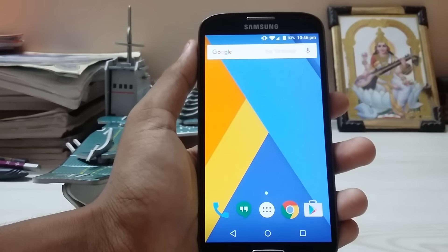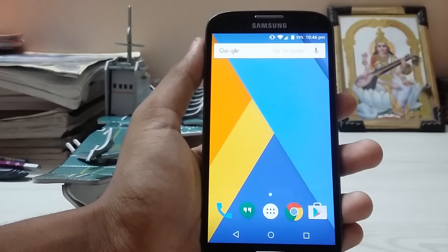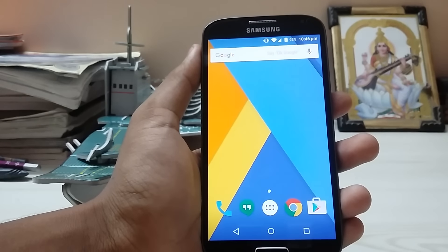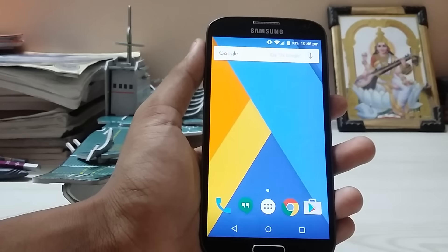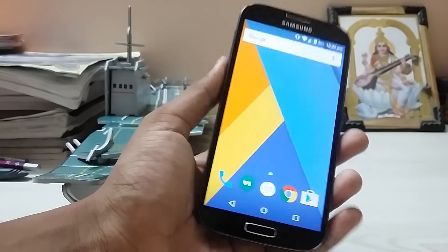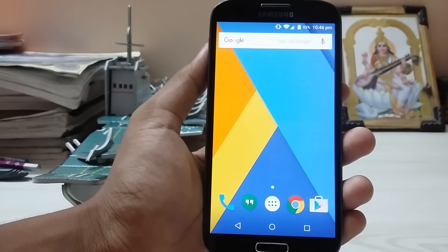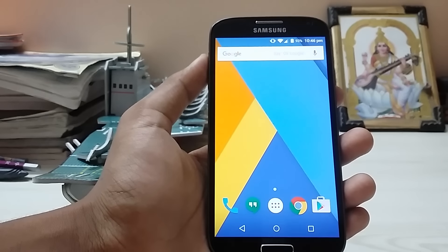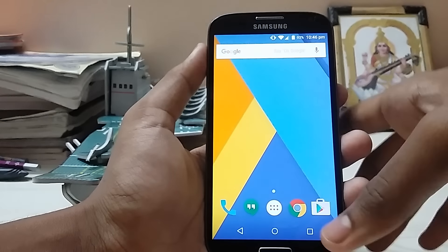Hey guys, welcome back to my channel. I'm back with another CyanogenMod 12.1 review for the Galaxy S4 and N500. This is not a new build — these are the original official builds for the Galaxy S4. I picked them up from getcm.com, which offers daily or weekly builds.